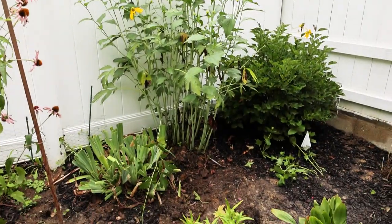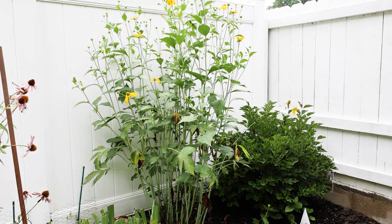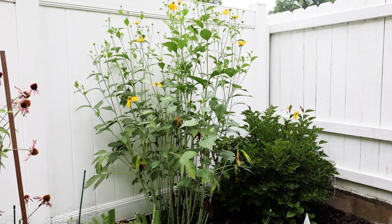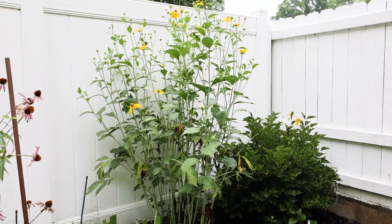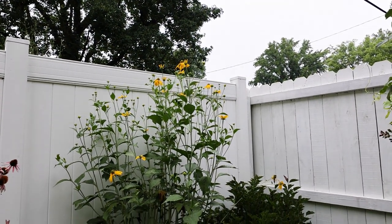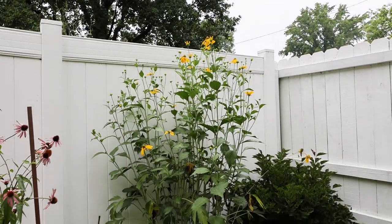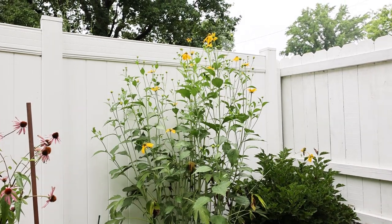Even though it's tall, it is easy to take care of. I just keep cutting it back, and then suddenly after July 4th you let it go and it gets these masses of flowers, and the butterflies love them.